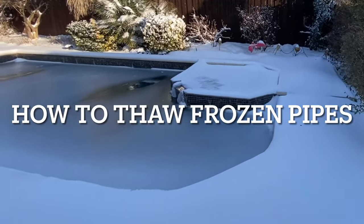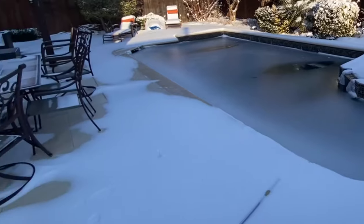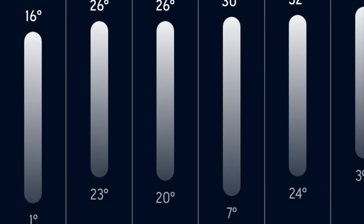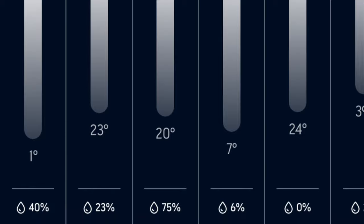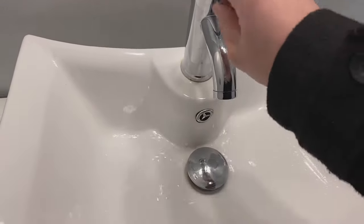Hey guys, today I'm going to show you how to thaw your frozen water pipes. As the weather gets a lot colder, dipping below 30s, staying in the 20s, and even dipping down into the teens and single-digit temperatures, it's important to know how to do this. Because if you don't, you might run into some bigger problems.